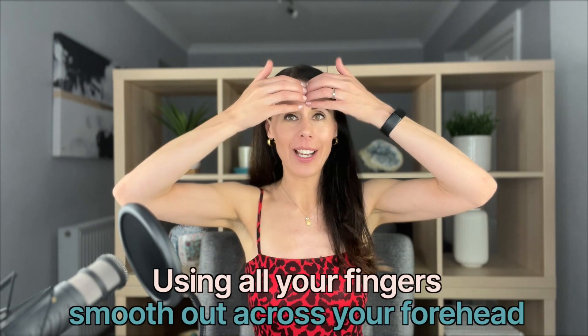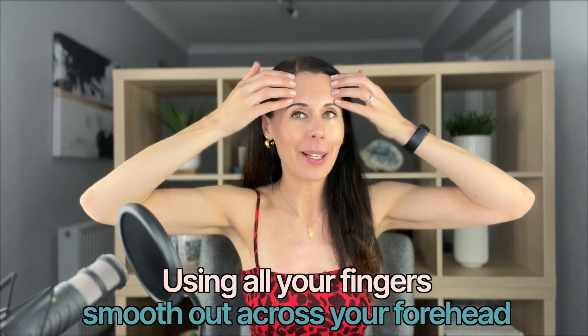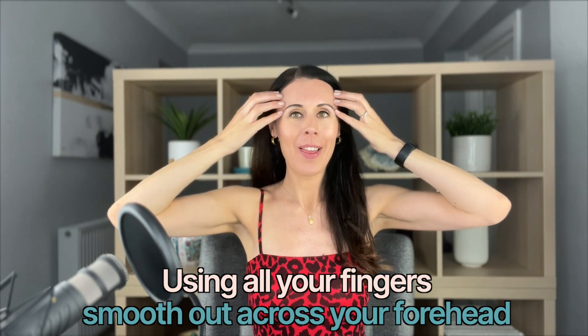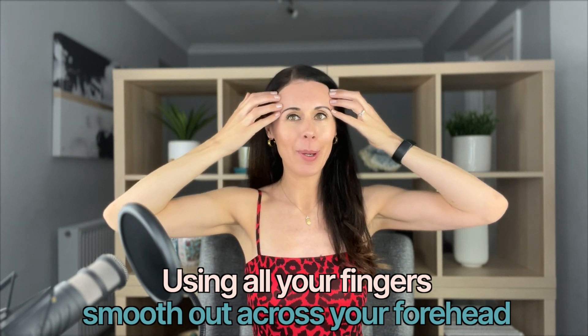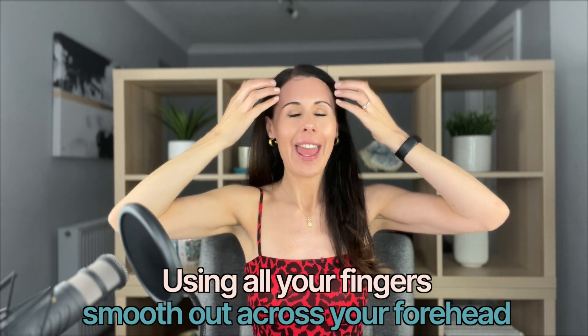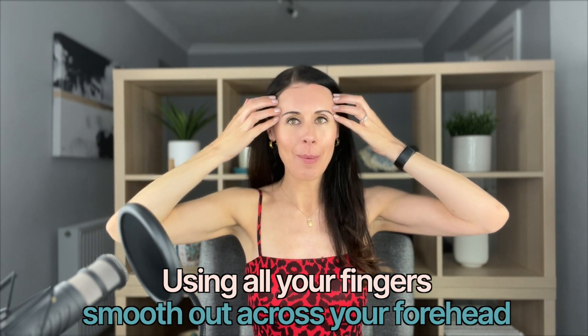The first technique: bring your fingers to the forehead and simply slide across. It's so simple — you'll see I use this technique a lot on my YouTube, Instagram, and Facebook. It is so simple, everyone can do it, and it's so effective. It really relaxes the big muscle at the front of the forehead — the frontalis muscle — and as you relax that muscle you're less likely to hold stress and tension in it and less likely to create those horizontal lines.